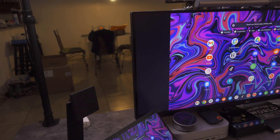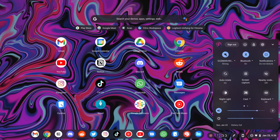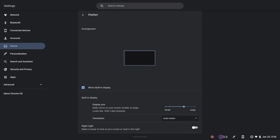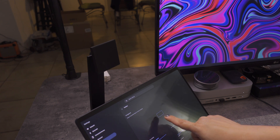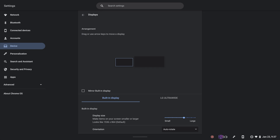However, I don't want it to show the exact same thing that's on the Chromebook — I want it to be an extension of my Chromebook. To do that, go to Settings, then Device, then Displays. You'll see it's grouping the two monitors into one because right now it's using the mirror function. Uncheck that, and now your monitor shows up as an external monitor. You can drag and arrange them — with my Chromebook on the left and the large monitor on the right — so your mouse moves in the right direction.